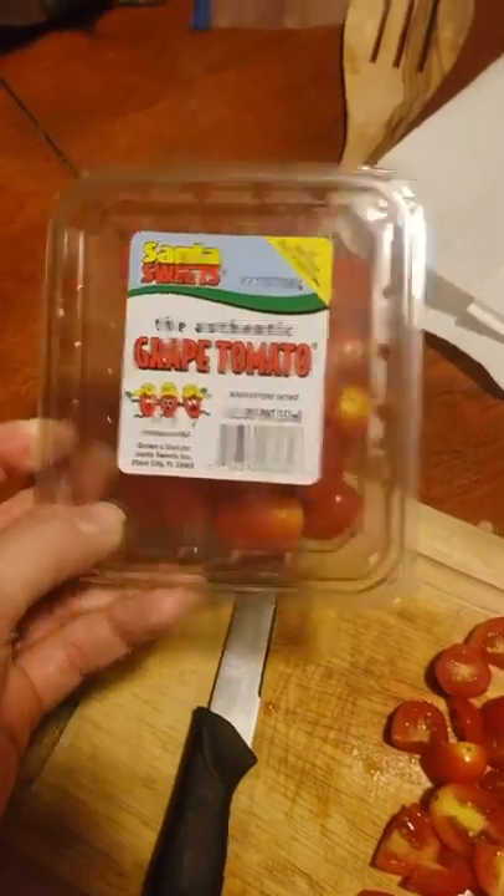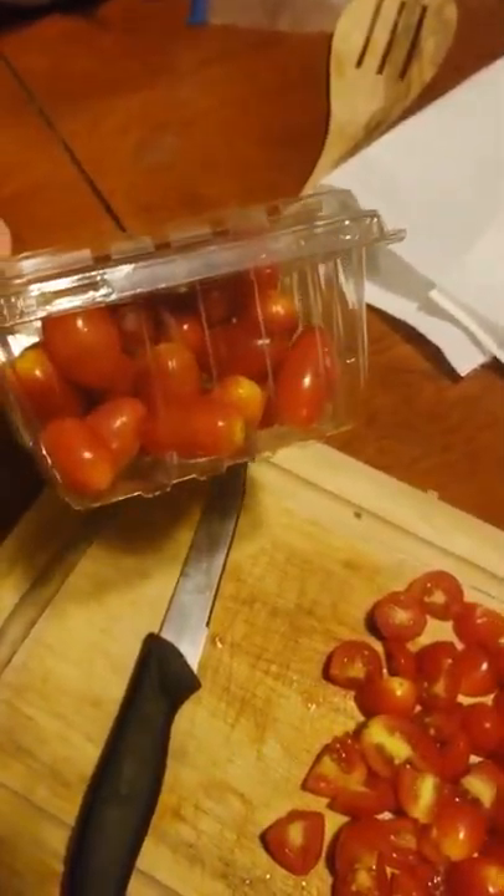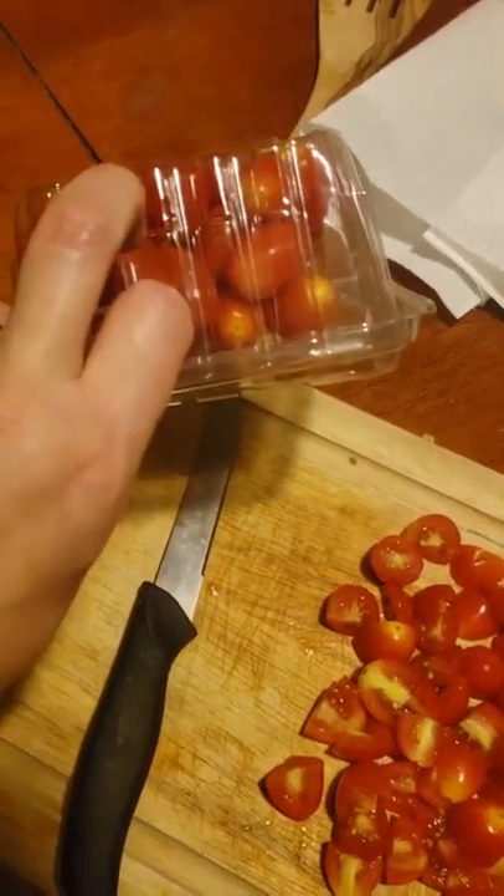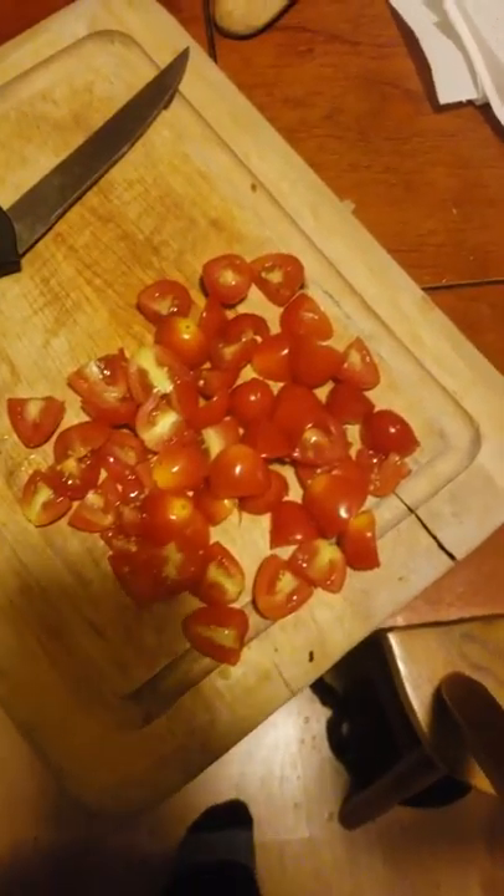First I've got some tomatoes, just little grape tomatoes. You just use about half the pack. If you're somebody that really likes tomatoes, or your kids — my kids love them — they'll be able to eat on those. That was just about probably $2.